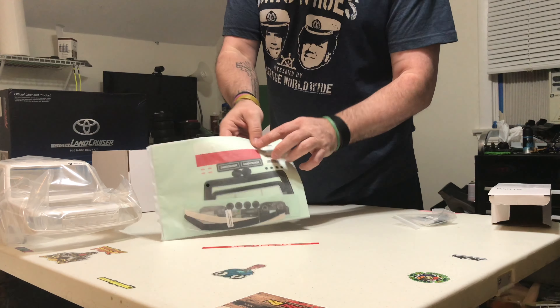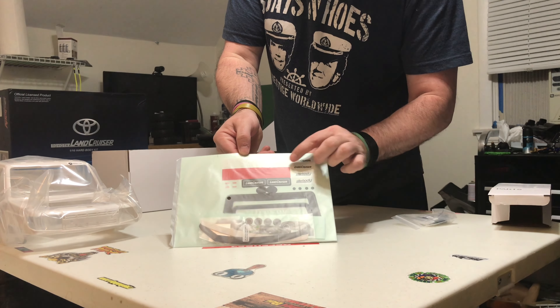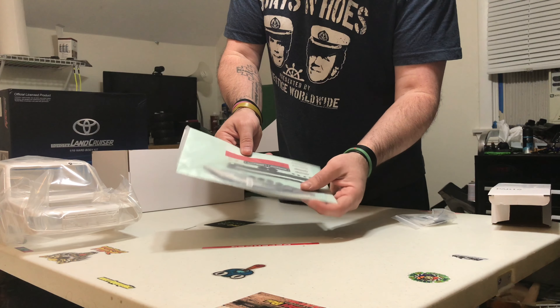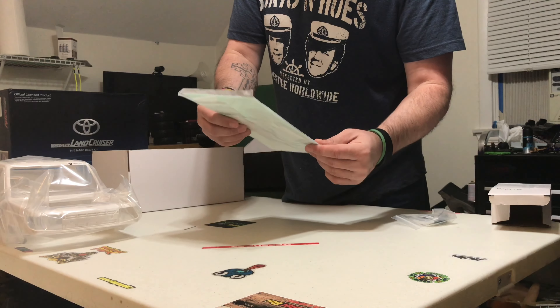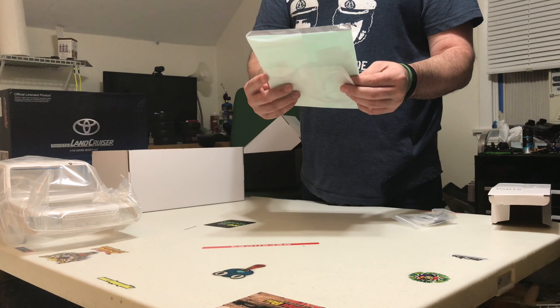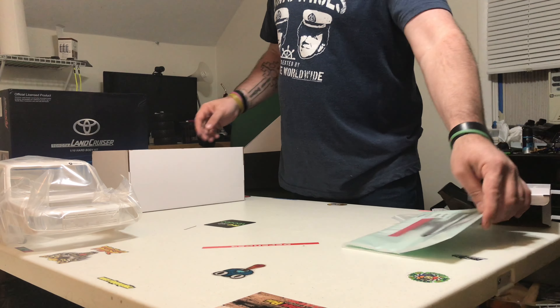So that's pretty cool — they actually give you the Toyota signs. They give you white, they give you red, they give you a Land Cruiser logo. All your dashboards. So it's a nice lot of decals for this thing. I don't want to open them just yet to see what there is and what there isn't.